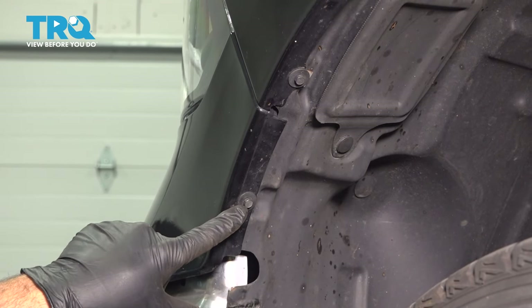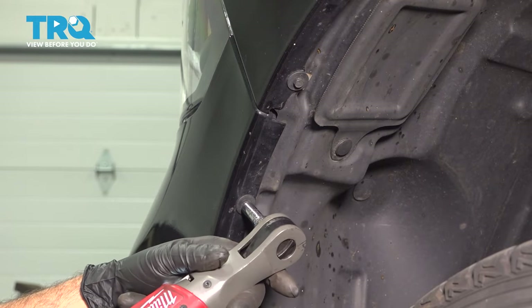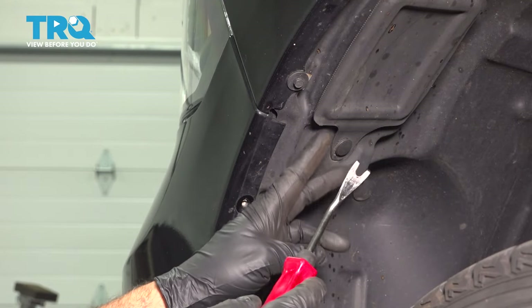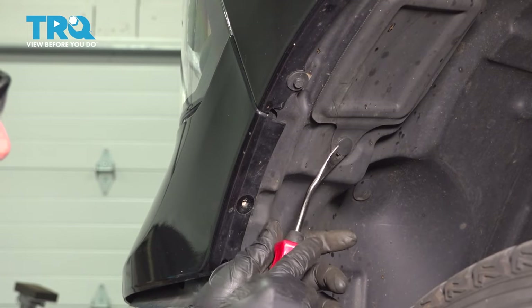Right on the edge of our bumper inside our driver's side wheel, we're going to go ahead and remove this 5/16ths screw or bolt here. Next, we're going to use our trim tool and open up this little door here to access the bolt on the inside.